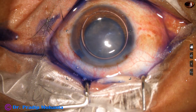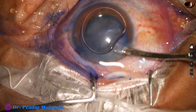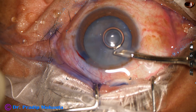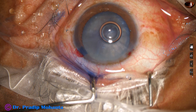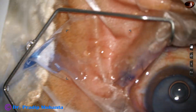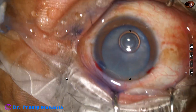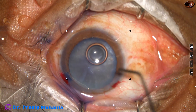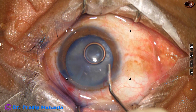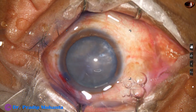This is adrenaline. The dye is washed out with BSS. Now, 2% hydroxypropylmethylcellulose is used as viscoelastic substance and is injected into the anterior chamber just before the capsulorhexis.